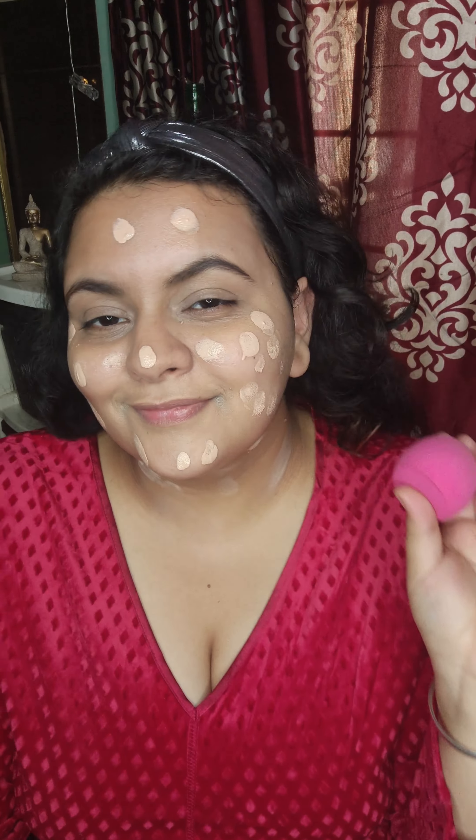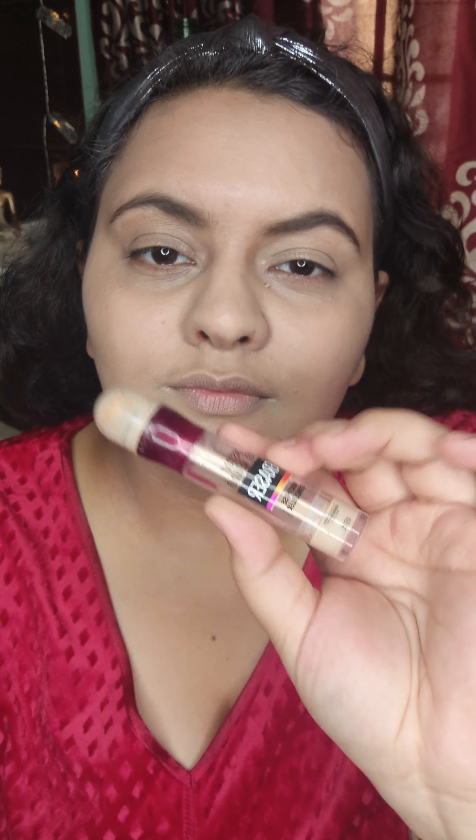Don't forget to apply foundation on your neck as well. We will blend it quickly with a beauty blender and you can see a very even layer of foundation. Then I am going to use a brightening light concealer under my eyes so that my face will glow and look highlighted.